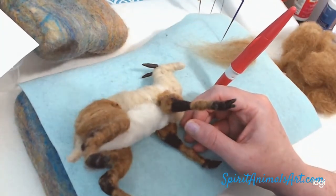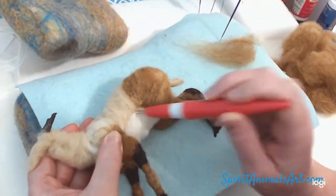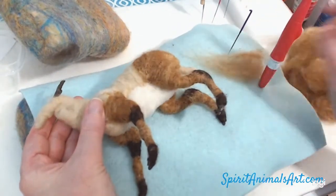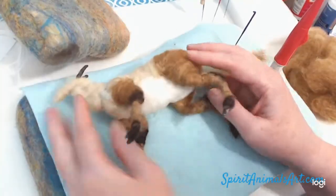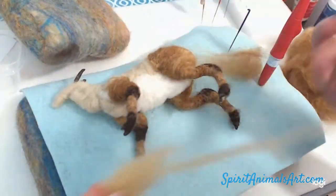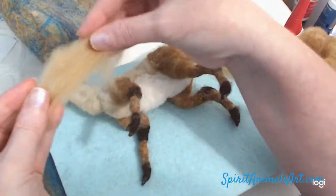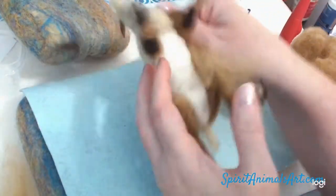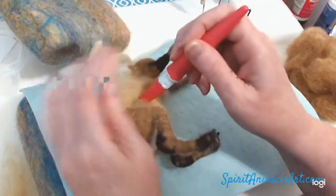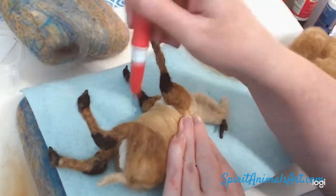Use the core wool for the belly because this is going to be covered up in a minute with our top coat. I'm using the Palomino — it's a horse coat sold by Serafina Fiber Art. It's called Palomino, but you could mix this color yourself. You just find some colors that would create that and mix it by hand or with a carder.